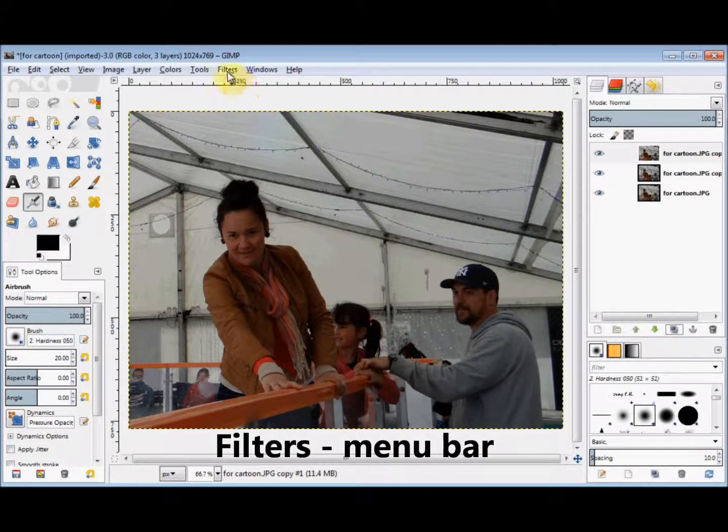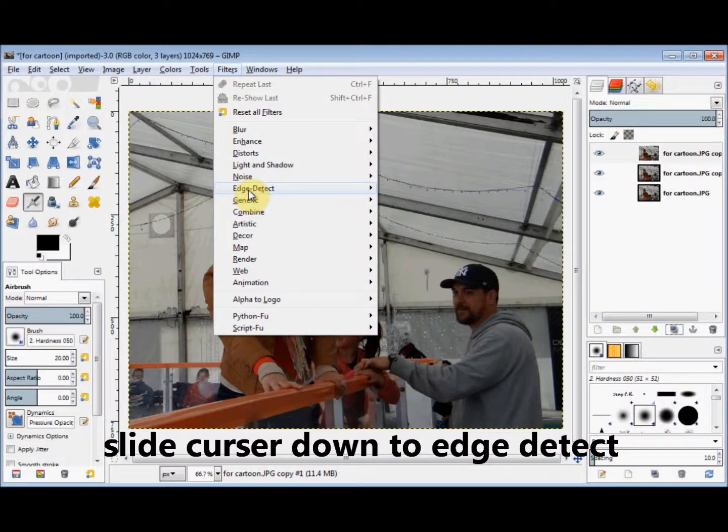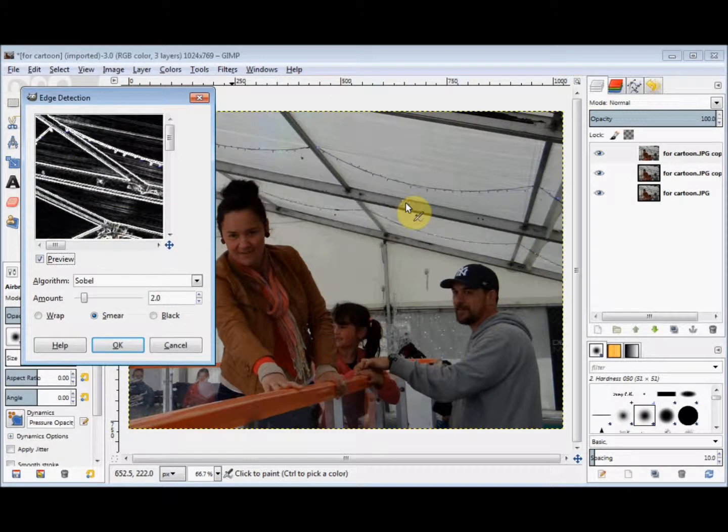Then I click on Filters in the menu bar, bring my cursor down to Edge Detect and slide it across and down and click on Edge. Now I'll accept the default sizes in the dialog box and just click OK.